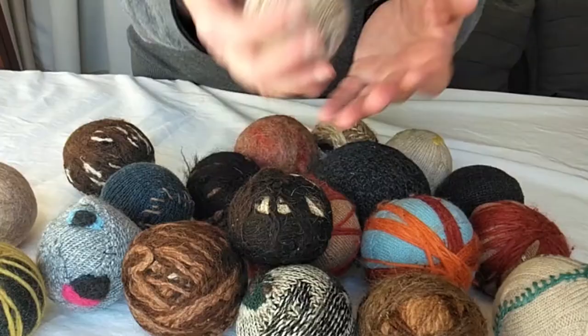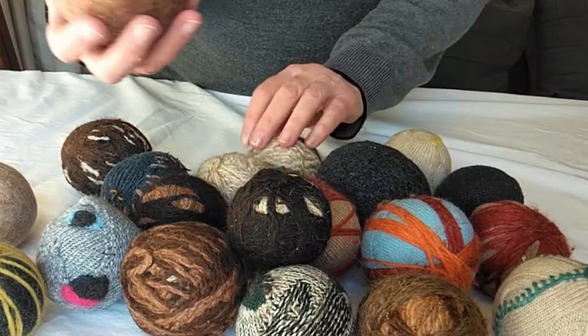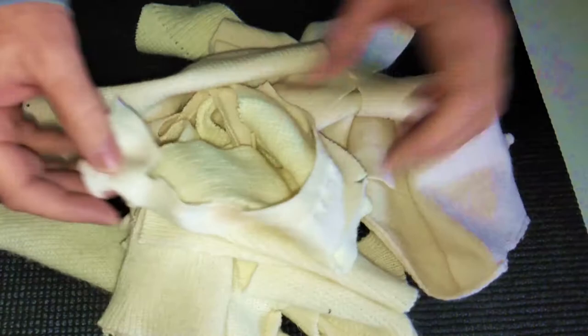This is definitely a project for the weekend artist. You're going to need some scrap pieces of wool knit and a needle and thread. I'm going to use a whole lot of white pure wool scraps.